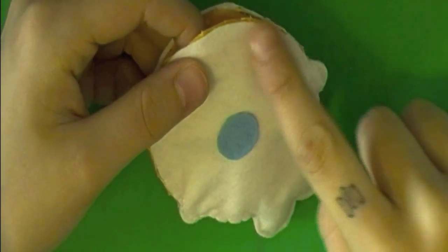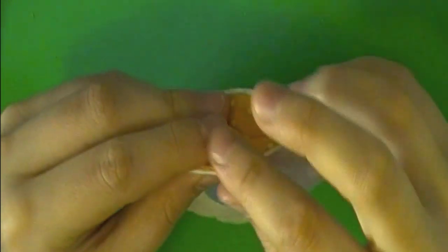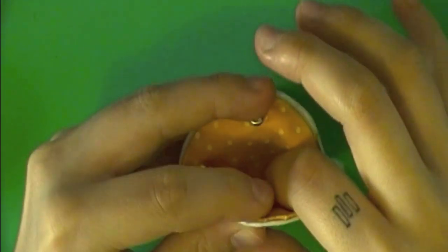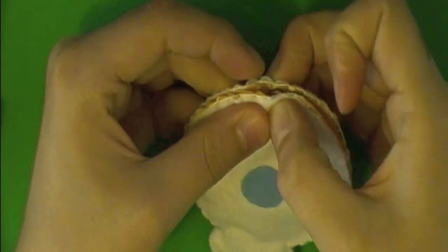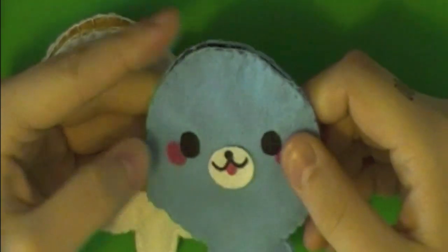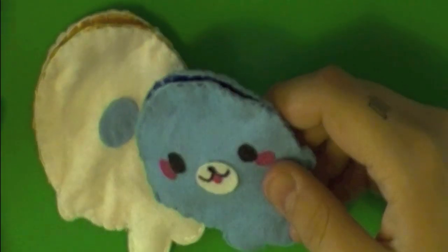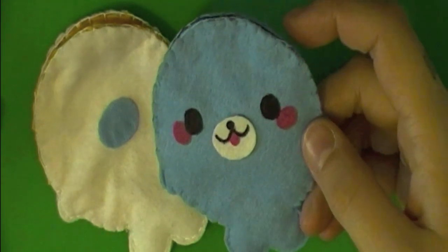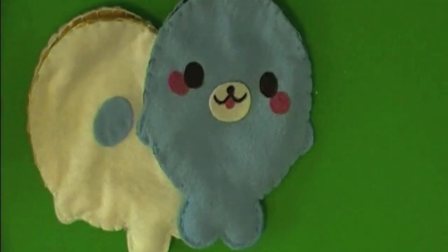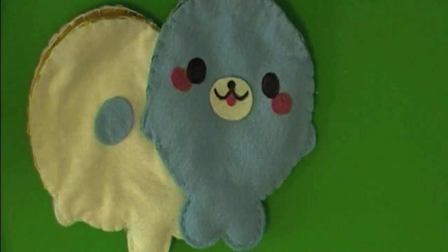Now that you have your pouch sewn all the way around, sew each one of these edges individually just to finish them off and have a nice pouch. Now you'll see that you have a really nice pouch that you can put anything into — all you have left to do is add some face details, and what I do most of the time is just paint them on with regular acrylic paint and a brush. Let it dry and that's all there is to the pouches that I make. I hope you guys liked this tutorial, have fun crafting, and I'll talk to you later. Bye!